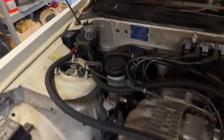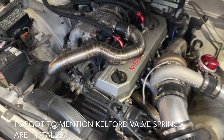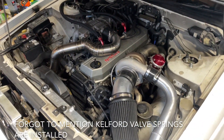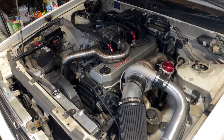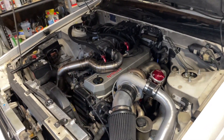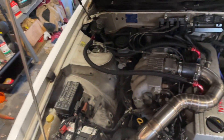Got a catch can rigged up and the RB30 cover on. I was going to paint it but I'm vibing the weathered race car look. There's not too much wiring going on in here but it still looks busy. I'm really happy with how the bay is looking.